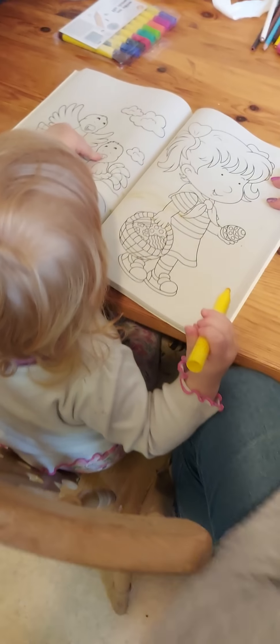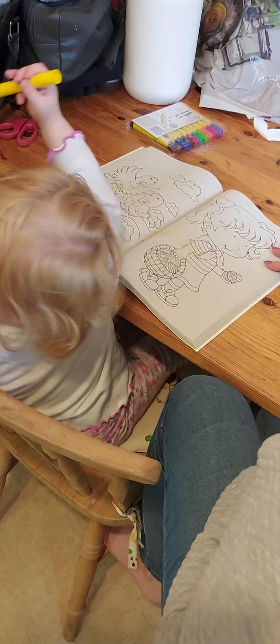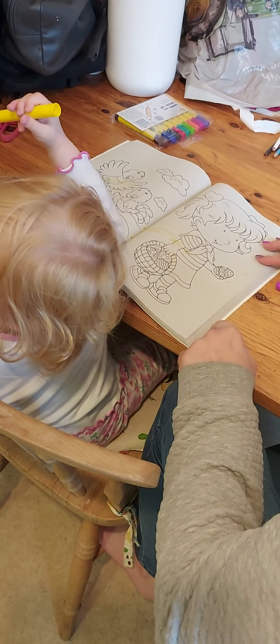Birdies? Birdies over there. Spade. Yeah, that's a little girl, isn't it? Do this. Colour? Yay!